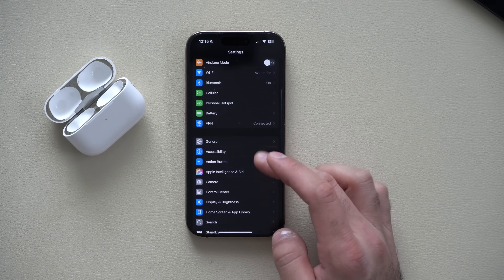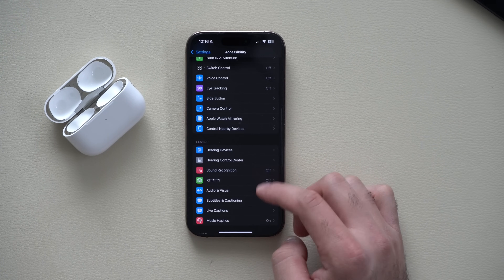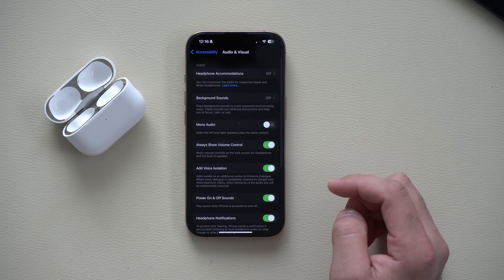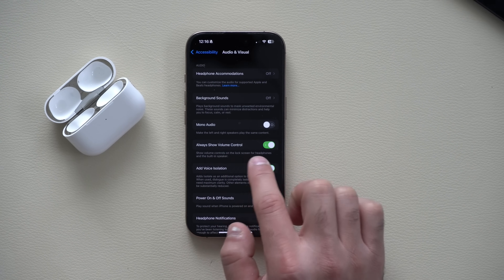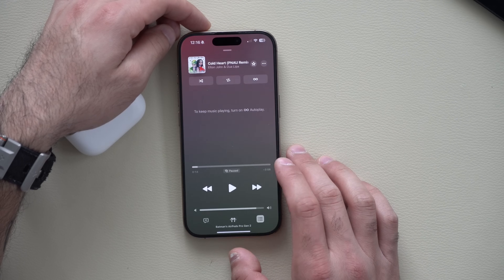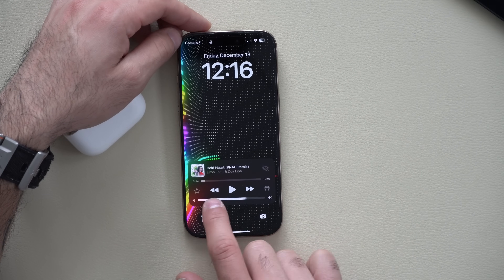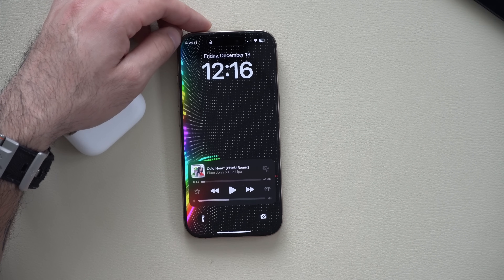Go into the Accessibility tab and scroll down until you find Visual and Audio. In here, enable the section that says Always Show Volume Control. Then if you go back to your music app, don't hit play, and lock your device — you'll always have the volume control slider available on the lock screen.